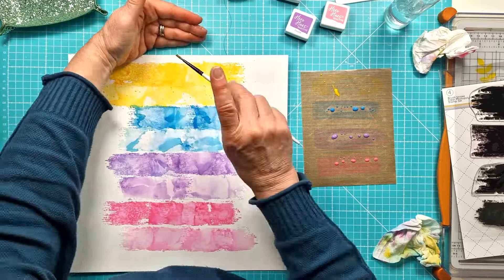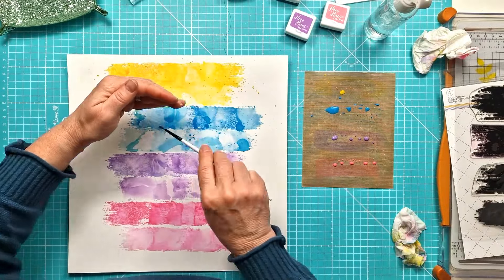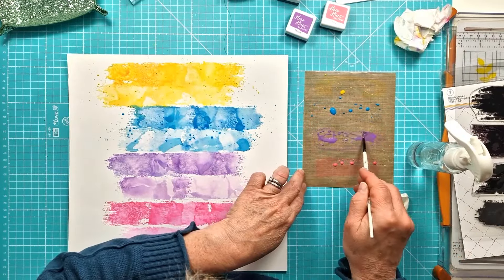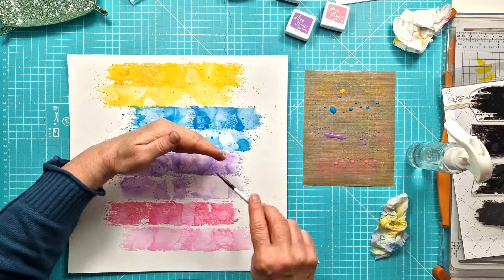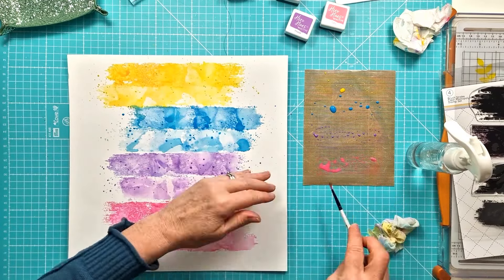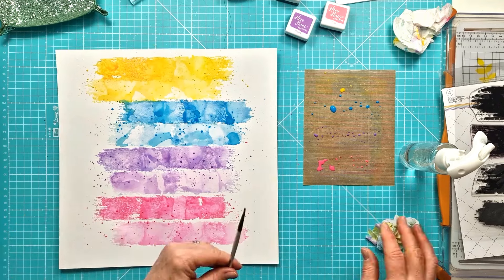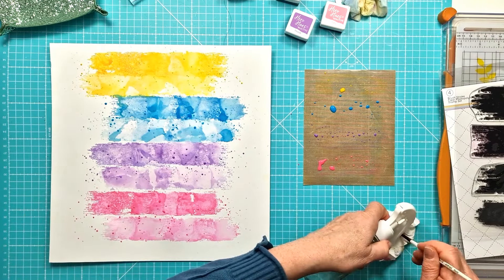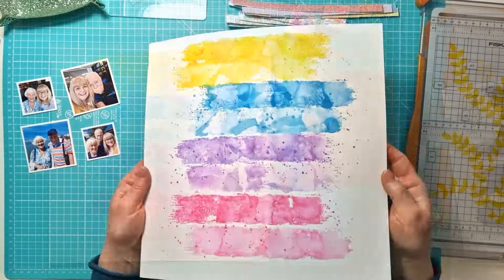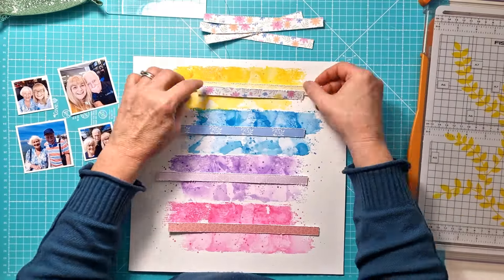Now I have a look at the stamp set — that's the stamp set that comes with the Pocket Life kit. I was contemplating adding some of the words onto the background, but then I decided actually no, I'm going to wait and stamp them at the end, because otherwise I'll potentially stamp them and then just cover up the words, and I do want the words to be seen.